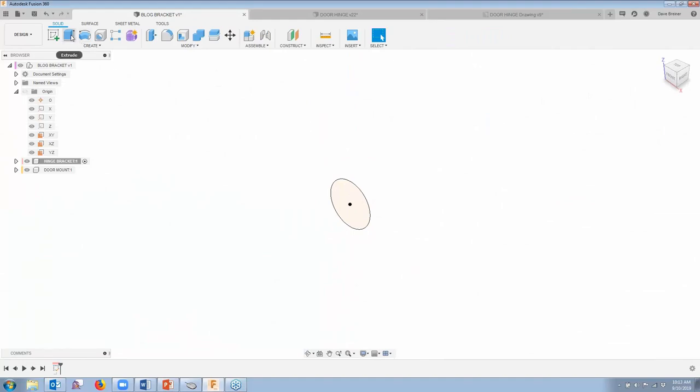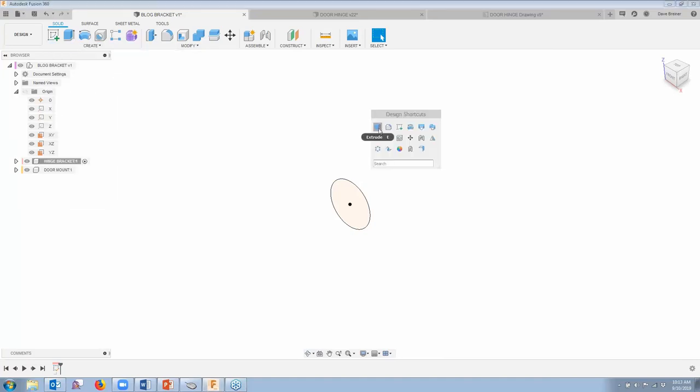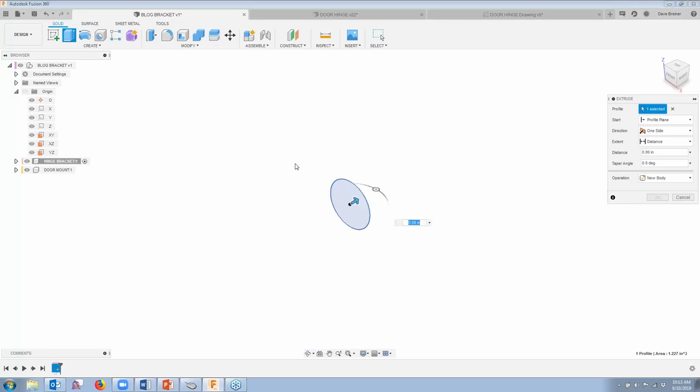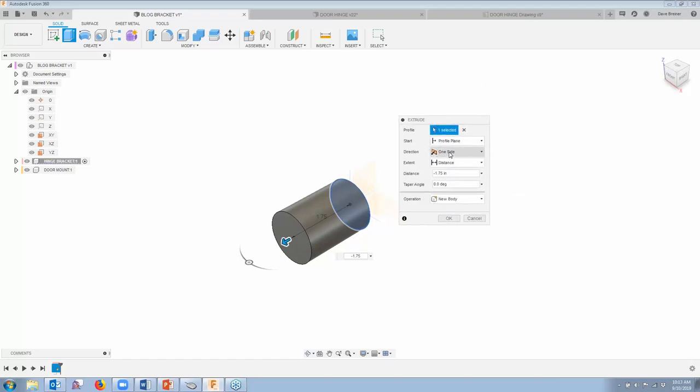I can either go to extrude up here on my shortcuts, go to the pull-down, or I'm going to continue to use my toolbox. So I'm going to extrude it. You're going to see it comes up with an arrow and a direction — I'm going to pull that arrow out towards me. With my origins on, you can see here's my origin sketch plane. When I pull it out towards me, it goes in a negative direction, and that's fine — I'm going to go negative 1.75 inches. It's going to be a new body, and that's fine.